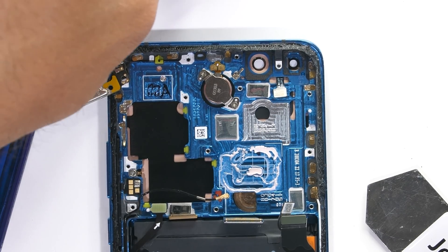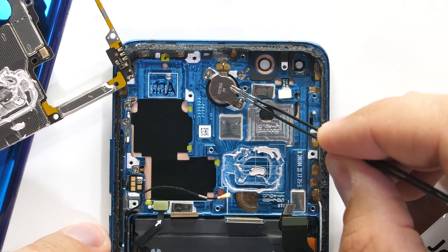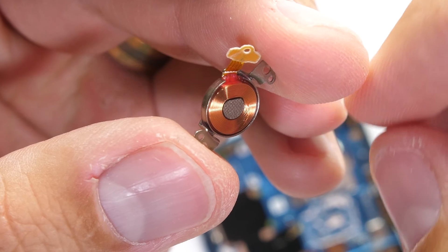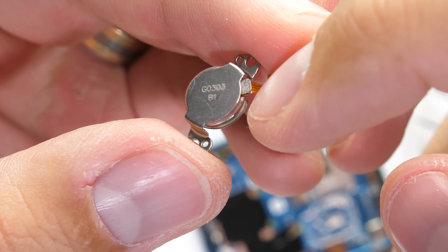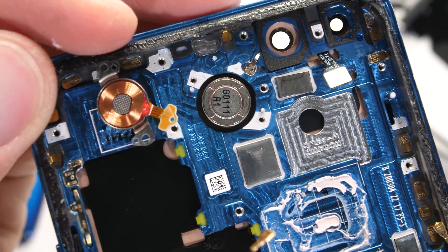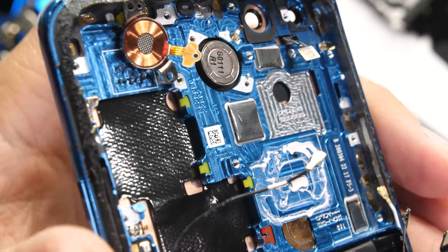Remember how the P40 Pro has no earpiece? That's because it's using an under-screen speaker, which allows you to hear through the screen by vibrating the screen from underneath. We've seen this technology in a few phones before, like the LG G8 and last year's Huawei P30 Pro, and it actually works pretty well — if you didn't already know it was different, you wouldn't be able to tell. Even a lot of TVs are now using this technology. It's one of the perks of really thin displays.